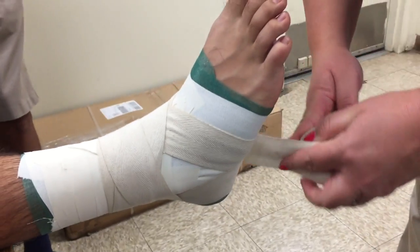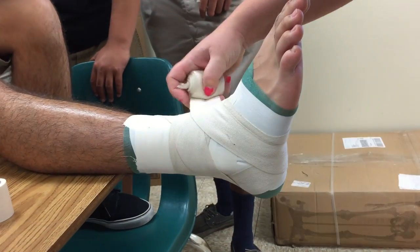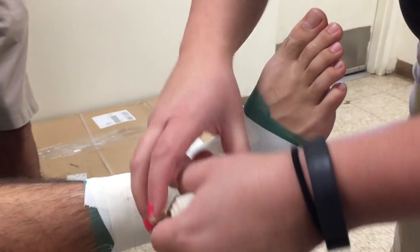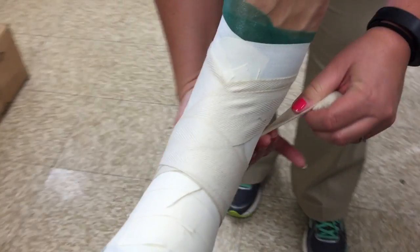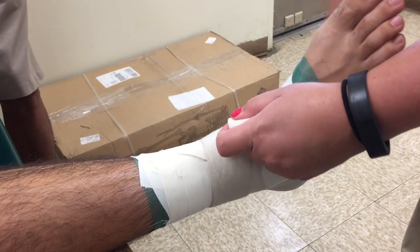You can see the heel lock now on the medial side. Now we're going to do our figure eight and go into our last heel lock. We cross the front, stay above the malleolais, and now start our heel lock. The bottom edge cuts the medial malleolais in half at a diagonal, hooks to the bottom of the heel — and that is where you would tear your tape.